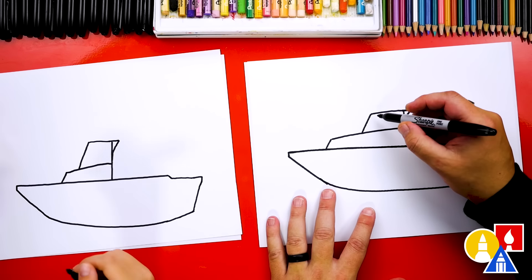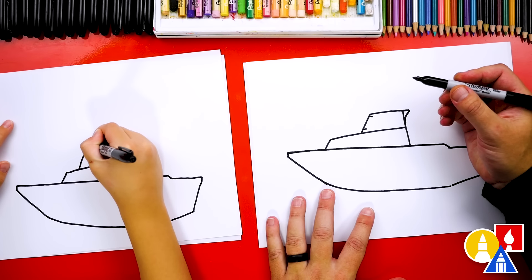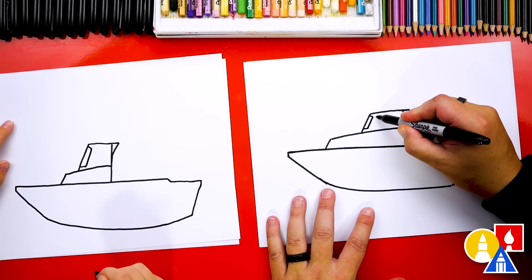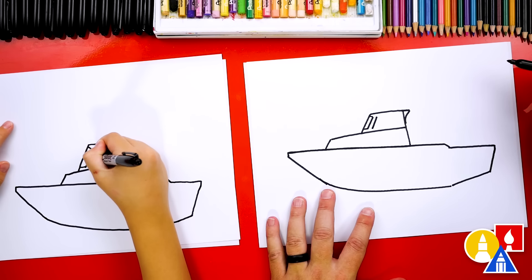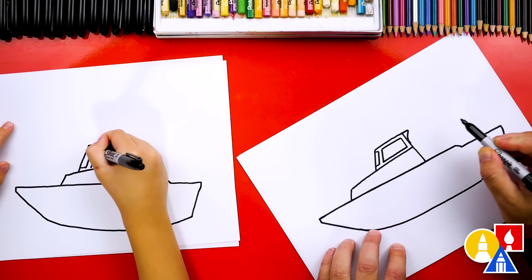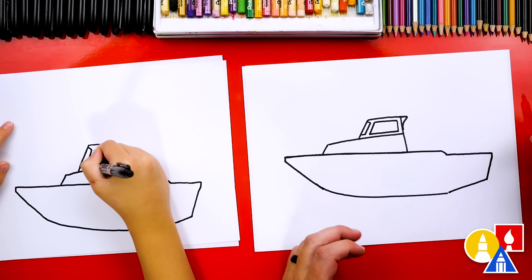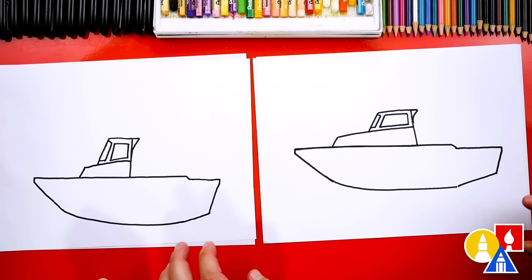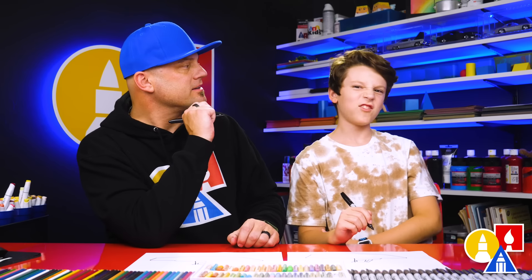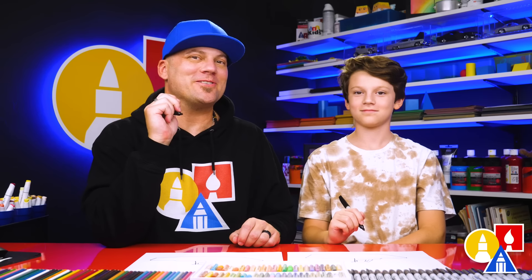Let's add even more details. Now we're gonna draw the front glass — let's draw two lines coming in right here and then connect those together. It's kind of like a car. Then we're gonna draw another diagonal line that matches and turn it into a kind of a rectangle shape, tracing around the inside of the shape. Mine is kind of like a square. I love that our two drawings don't look exactly the same — the most important thing is to have fun and to practice. It's okay if your drawings look different too.